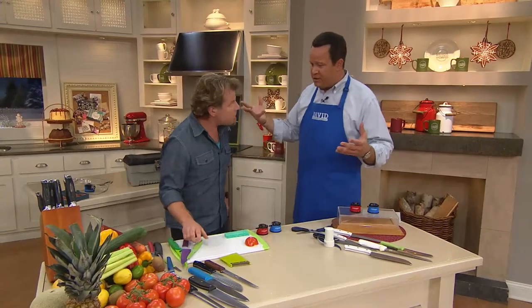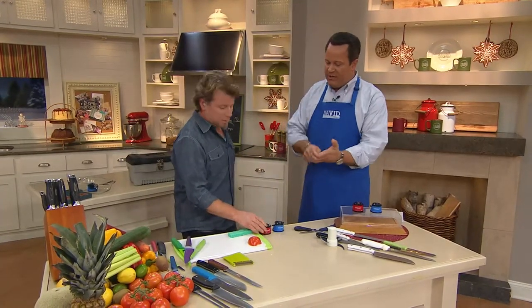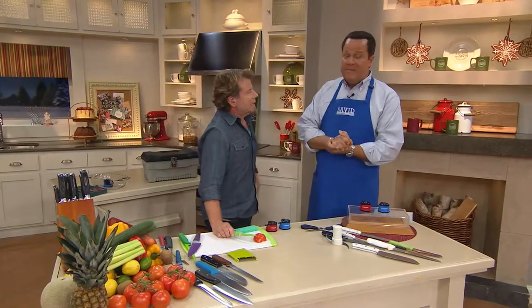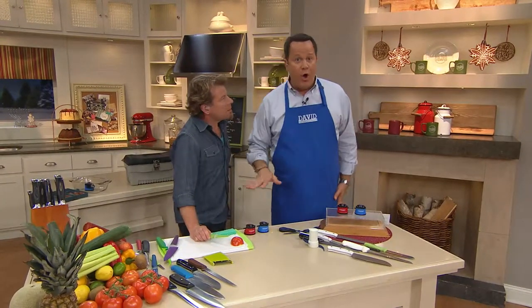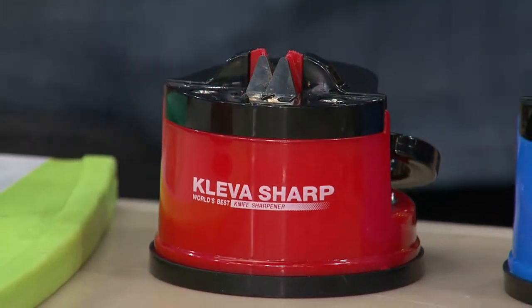When I was a little boy, I was probably about 12 years old. My mom had a handheld knife sharpener, and she was doing like this, and it slipped just a little bit, and she put a pretty generous cut into her hand. It's a very common thing to have happen, and it's a very dangerous thing to have happen. This is going to take all the worry out of it, and you're going to be able to use just about any knife in your kitchen on these.